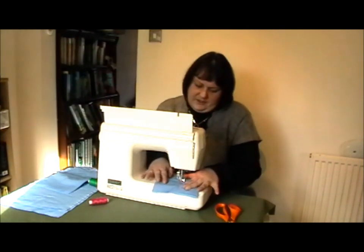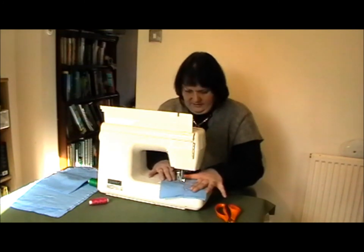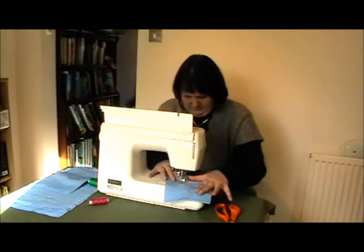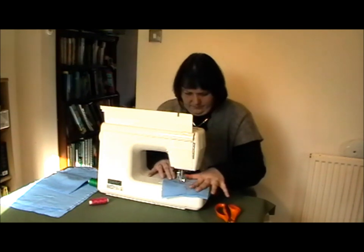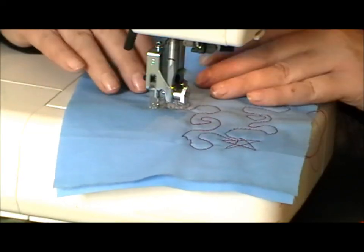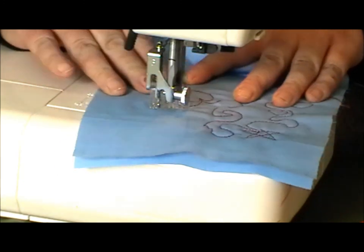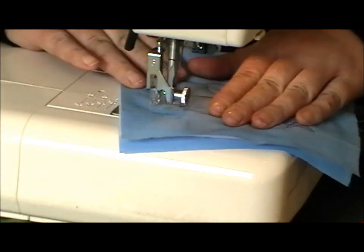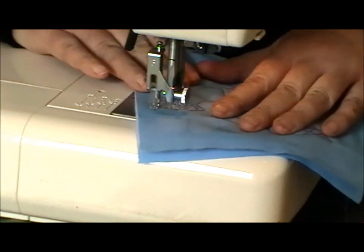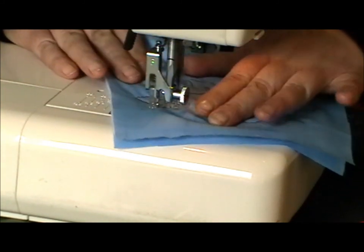You can do loops and swirls. Just do another heart here. Pop my needle down. So we've just done another heart. So we'll just go into it, make the heart, make the heart, and come out the top.